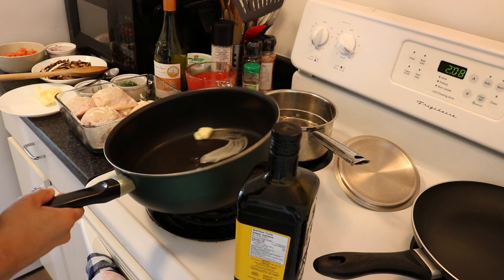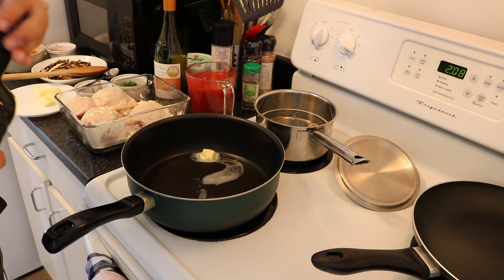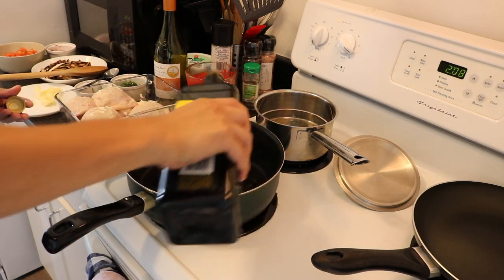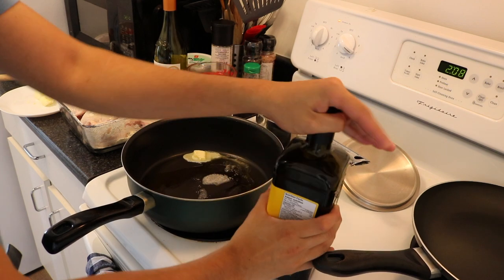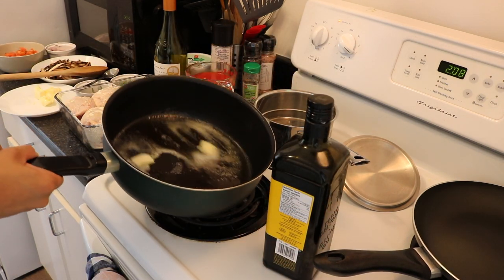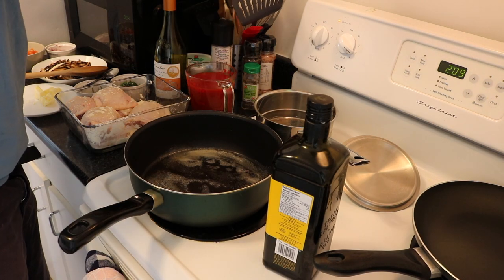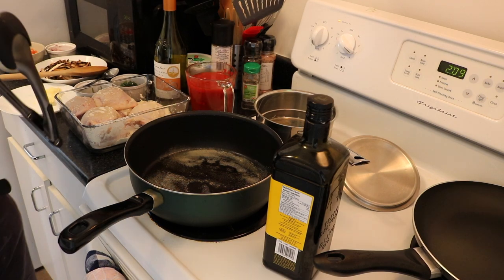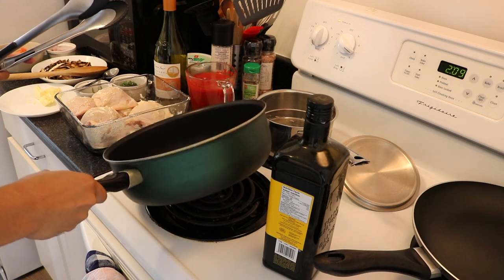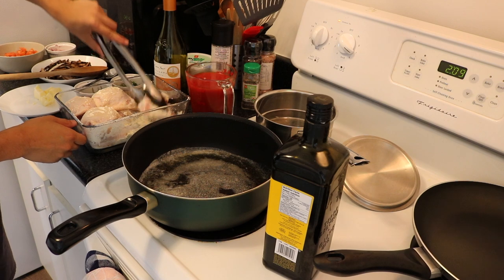So the first thing I'm doing here is heating up the pan. I've got some butter and I'm going to mix in some oil as well. We are going to lightly fry the chicken here, just on low heat. We don't want to scorch the flour. So I'm just waiting for this butter to melt down, and then we'll go in with the chicken, skin side down.